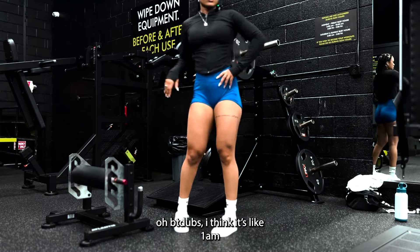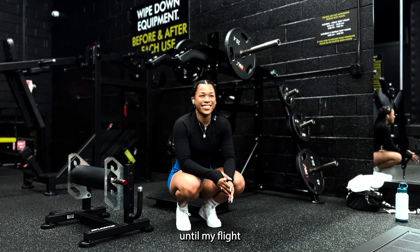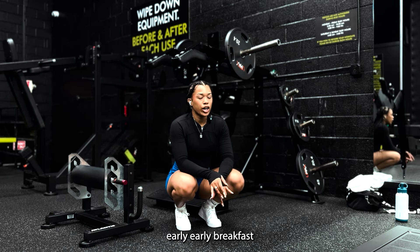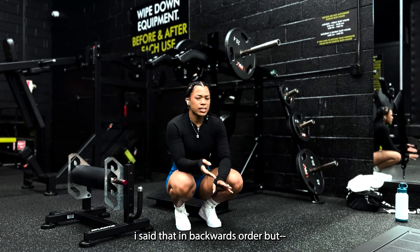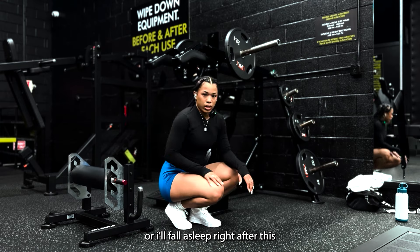I think it's like 1am. I want to kind of stay up tonight until my flight — pulling a long-nighter, early early breakfast, watch the sunrise, stay up watching movies. I said that in a backwards order, but maybe I'll just fall asleep right after this — who knows.